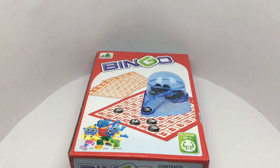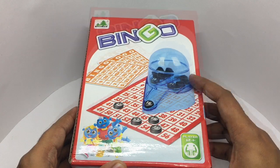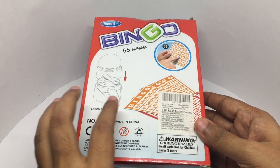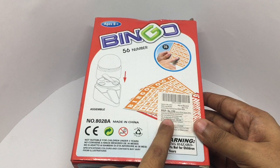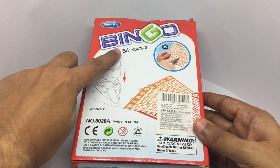Let's take a look at this bingo game. This is what you get inside the packaging: instructions on how to set up the bingo roller, and you also get these bingo cards. It costs around 199 rupees, or around 4 dollars or so. This is a 56-number bingo.